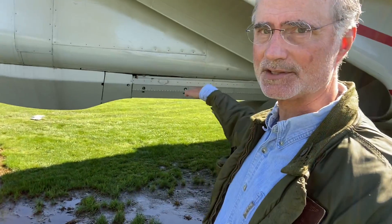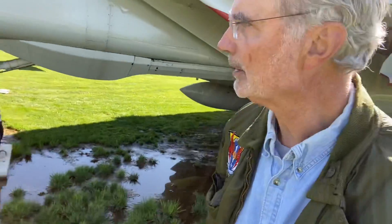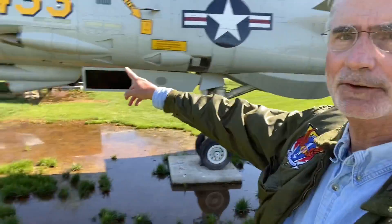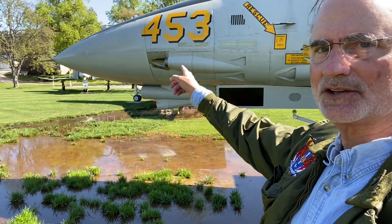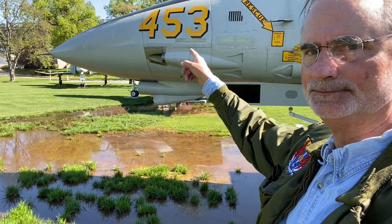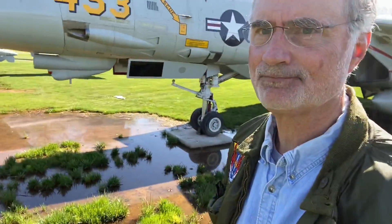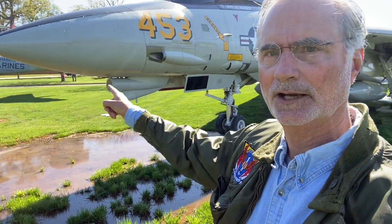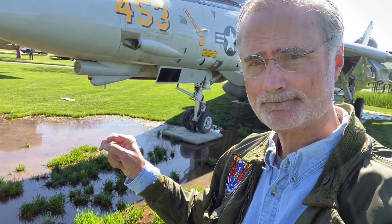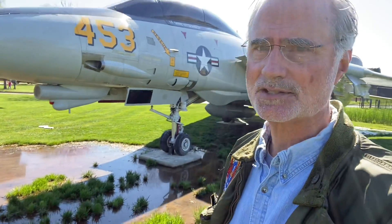If you see an airplane that just has a flat fuselage on the bottom, that's because it doesn't have the Phoenix rail. Another thing to point out: the F-14, as we know from Top Gun, had a gun — there it is up front. It also had a television system, what we call a TCS. If you see a D model, you have two chin bubbles. The other thing was infrared search and track — IRST.